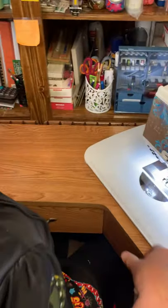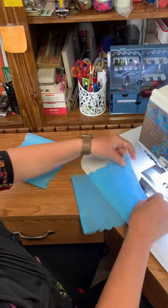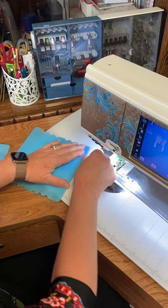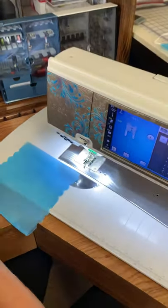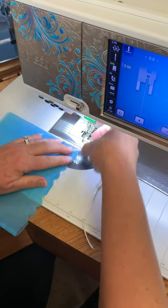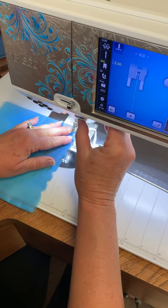Now I'll show you how to do it without pinning. Make sure that the top part of your mask — the fold line — is finger pressed nicely. Take your elastic, put it at an angle, backstitch.